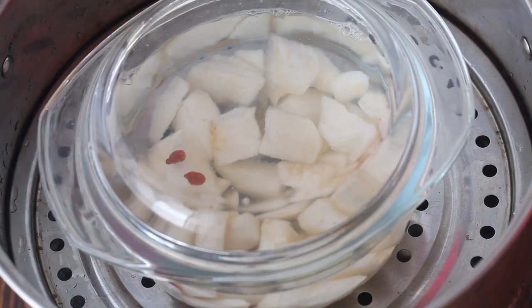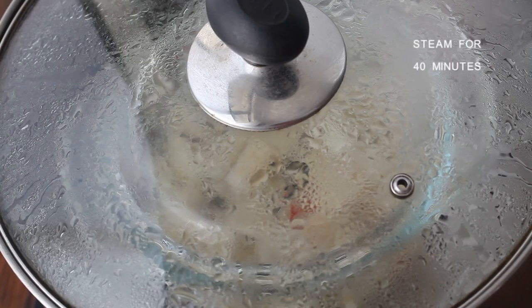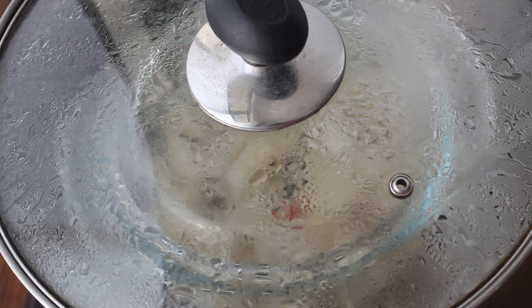Put in a steamer and steam for 40 minutes. Mix, then turn off the heat.